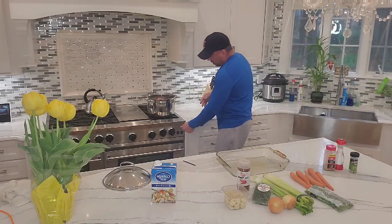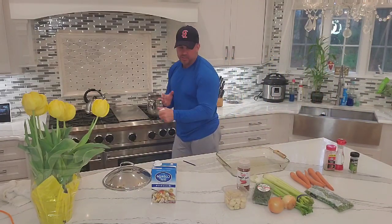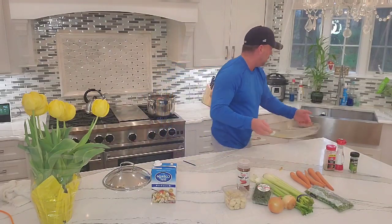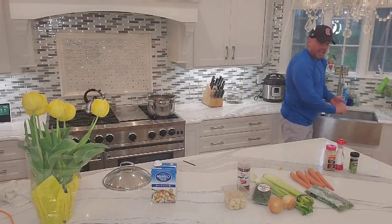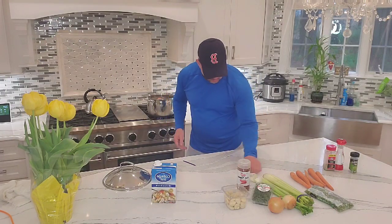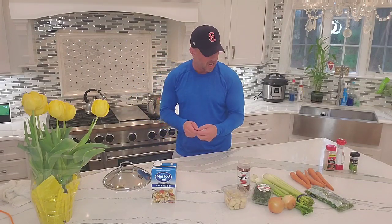Then all we do is start cutting up the vegetables and throw them in. We'll bring this thing to a roaring boil — you want to have it on high at first until it boils, then once it gets boiling we'll cut the heat down to a slow simmer. We're really just trying to melt the meat off the bone.